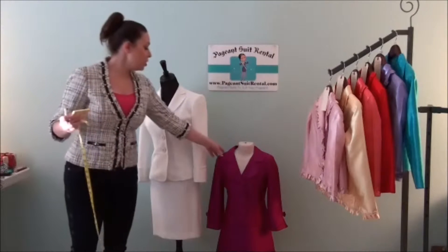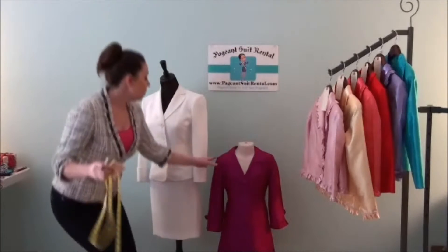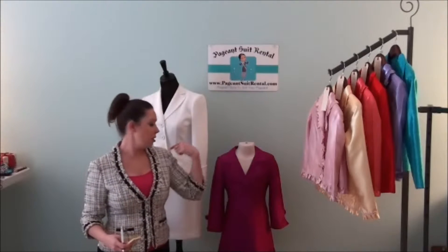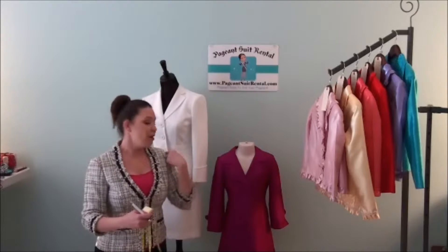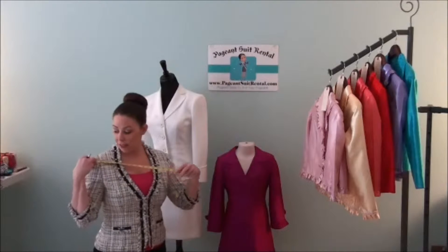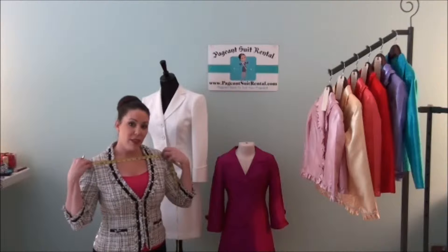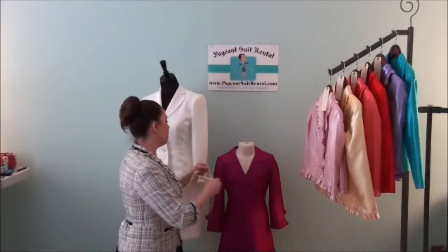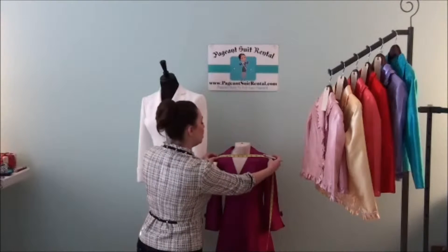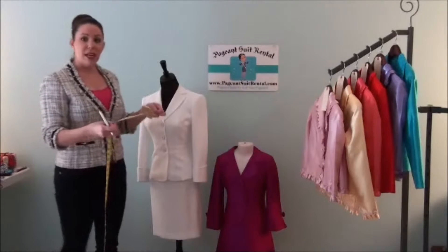If you're measuring for a child and they don't have a suit on, whatever they're wearing — like a t-shirt — they'll have a seam you can reference. Measure from the t-shirt sleeve to the t-shirt sleeve, and that would be your reference number. For a child, she measures at 12 and a half inches, which is around a size four or five.